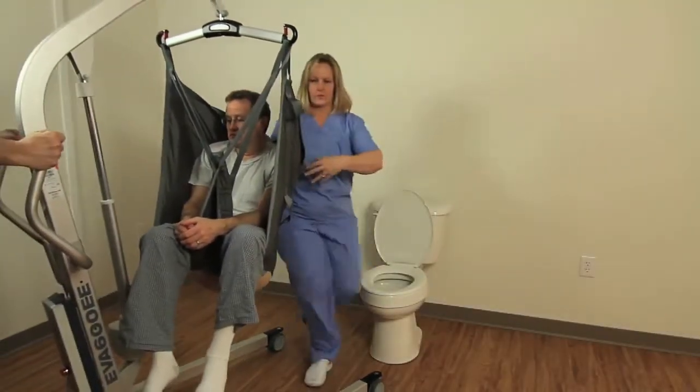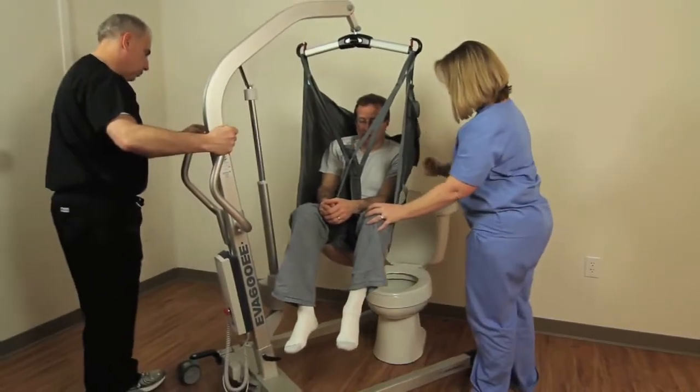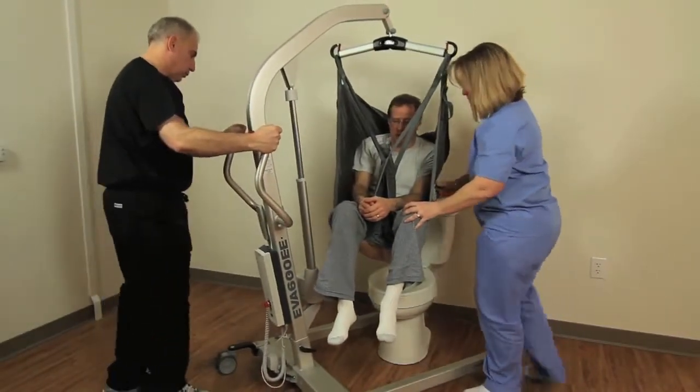Transferring a patient to the toilet involves much the same procedure as transferring to a chair. To illustrate a toilet transfer, we are using a commode.